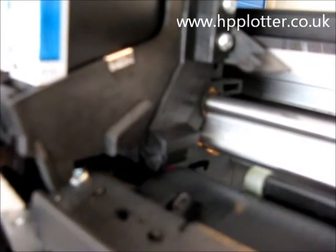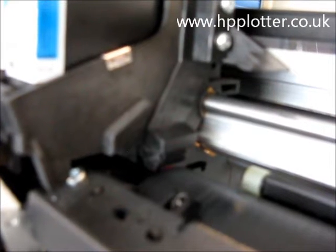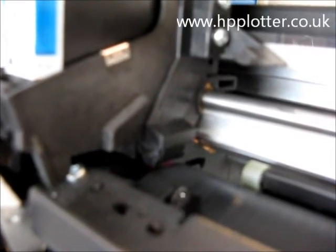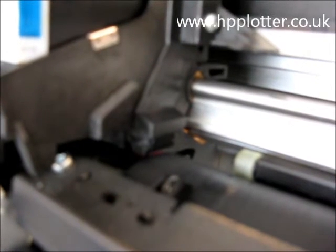It will just carry on doing this little search pattern here, and eventually the machine will give up and then it will give the error code. One of the giveaways is that it takes that much longer for the machine to boot up, because the machine is doing this search pattern.